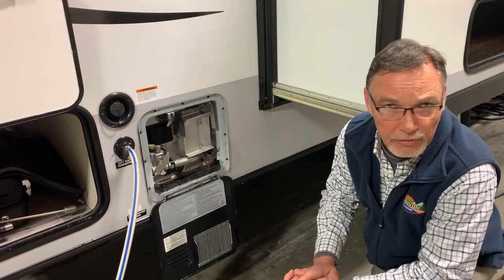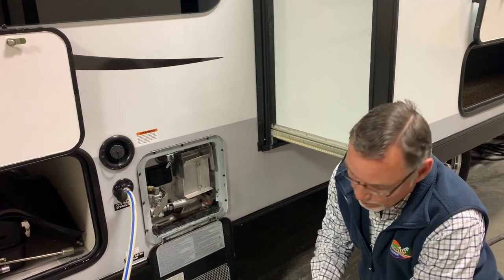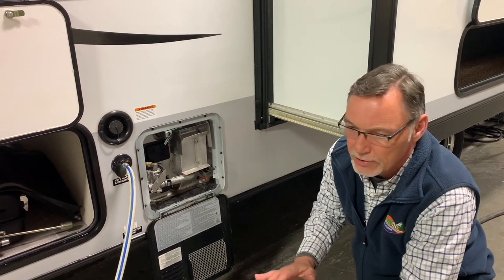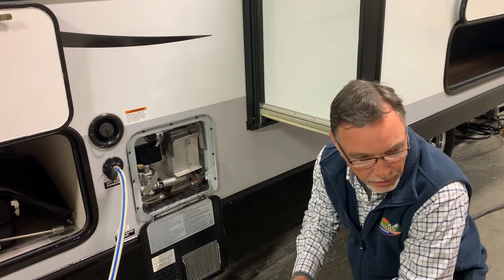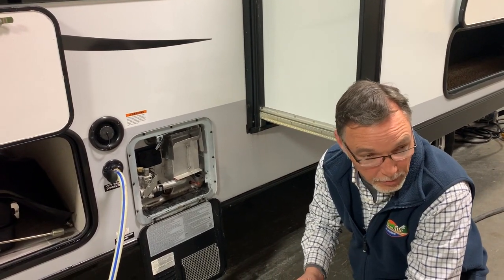Do you have propane at home? Have you ever dealt with propane appliances before? We do not have propane. For some reason, I don't know why, but muddobbers and spiderwebs love the smell of propane. Probably 50% of our water heater problems and furnace problems are caused by a spiderweb or a muddobber.